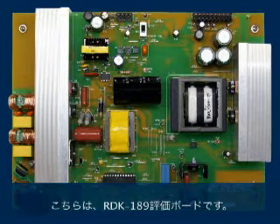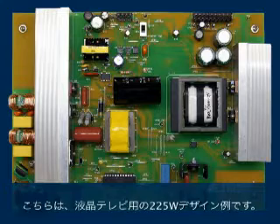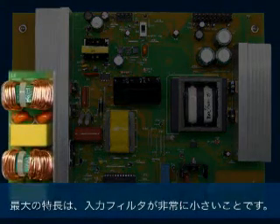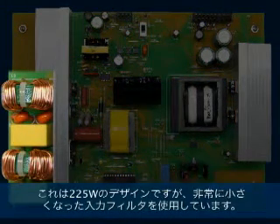This is the RDK-189 reference design board — a 225 watt reference design for LCD TV applications. The first feature to notice is that the input filter is very small. This is a 225 watt design, yet uses a very much reduced input filter.